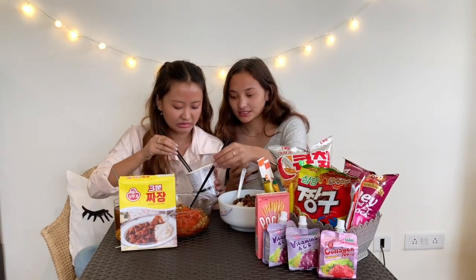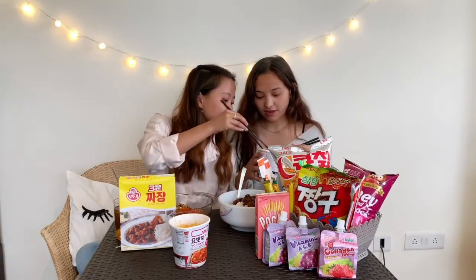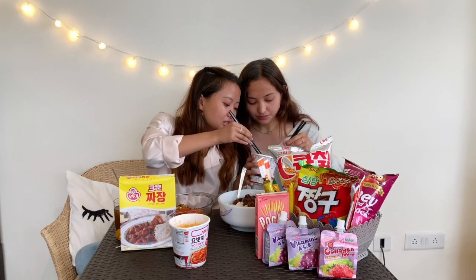We're starting with the Tteokboki first. We have the hot and spicy Tteokboki and spicy. That's the sweet and spicy. Let's try it. You have to put it in the microwave for at least 3 minutes. I love it. This is better. This one is better.